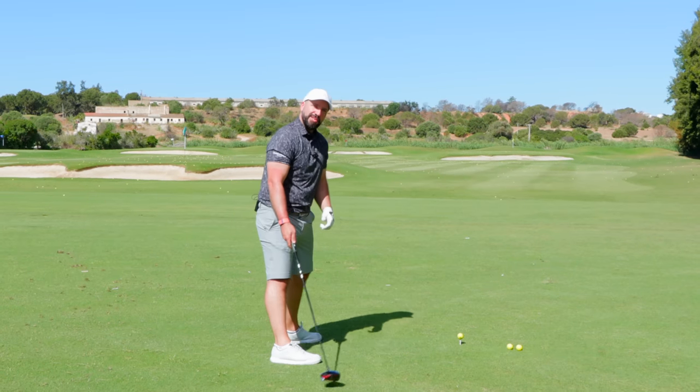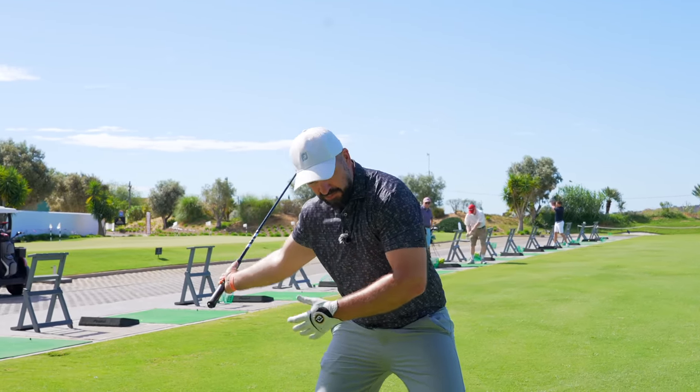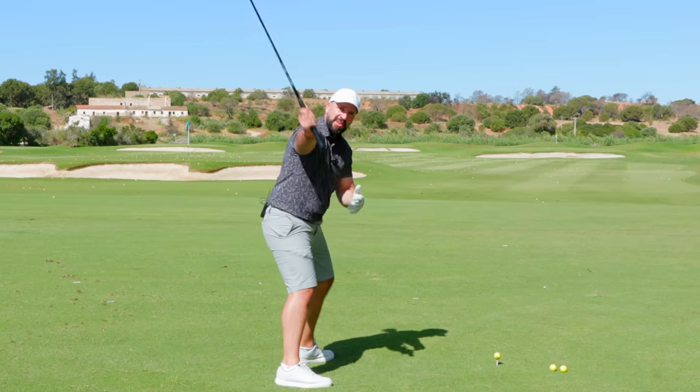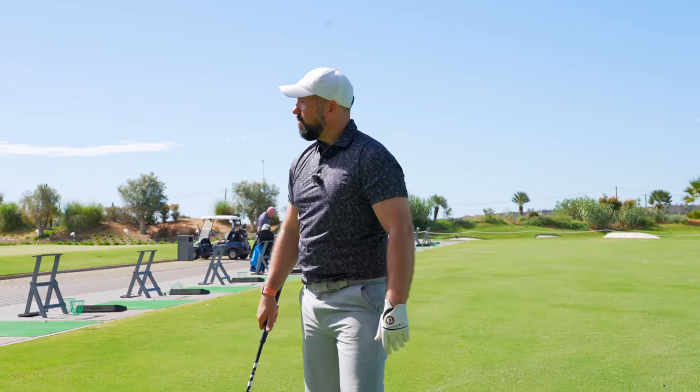I was always taught as a young golfer that if you wanted to get the club — driver, iron, whatever — shallow in the downswing and moving more to the right-hand side, you had to get to the top of the swing, drop everything on the inside, turn as hard as you could, and hope you could hit it down the fairway. But what we've really started to see in the last 10 years or so is how the trail side actually moves in the downswing to result in better shots and an ability to shallow the club.